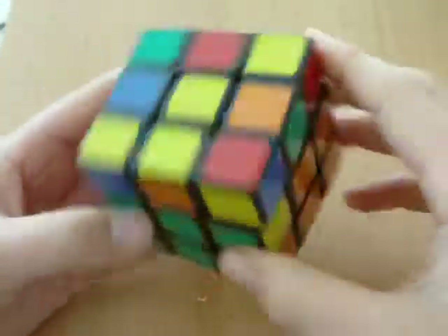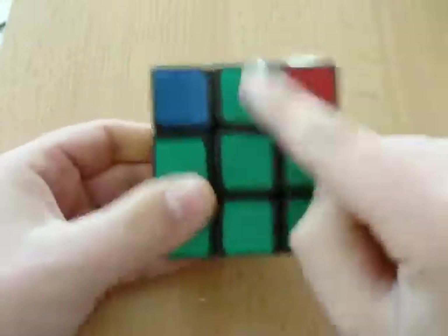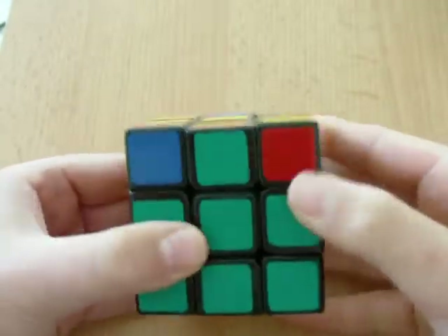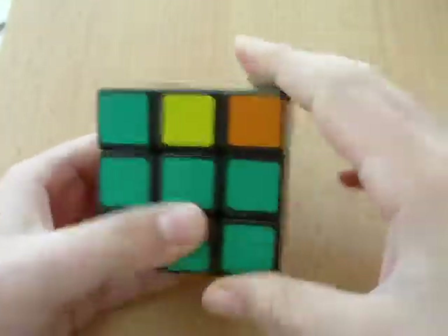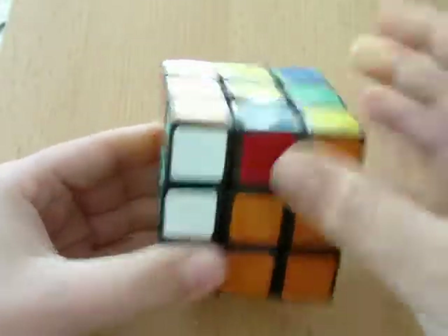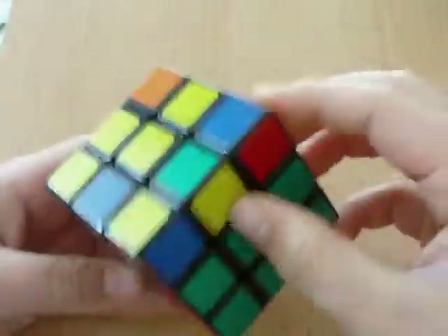This has to go here. You can't do it here because these two colors do not match, so you have to turn it to where these two colors match. This is the green and orange. Now do this: bring it away, bring this up, bring it back, bring it down, connect it, bring it away, bring the side up, bring that back, bring it down. I always remember it like this, and after a while you will get the hang of it.